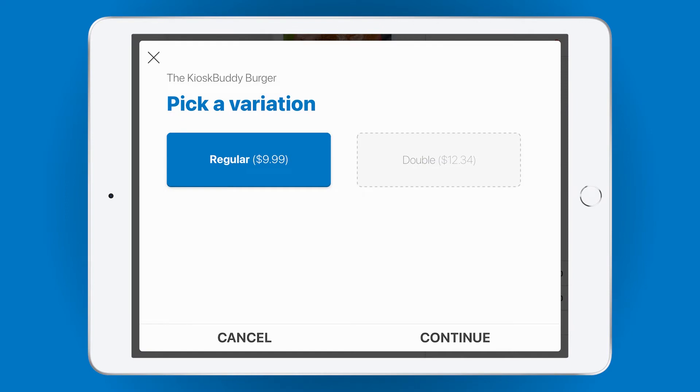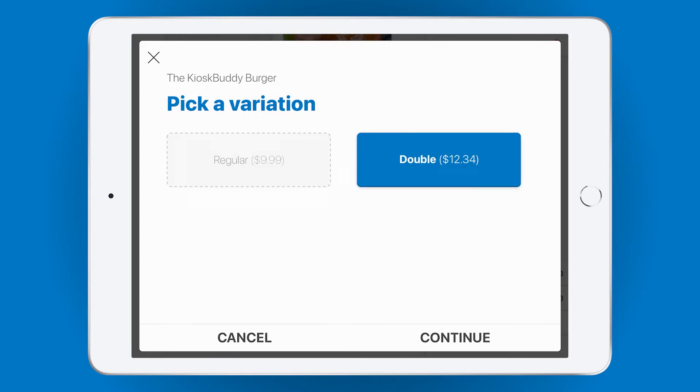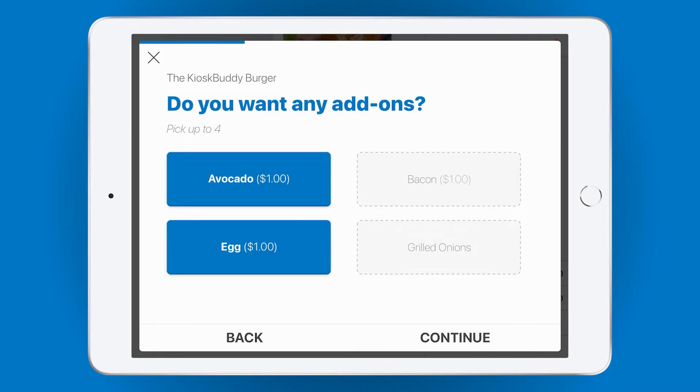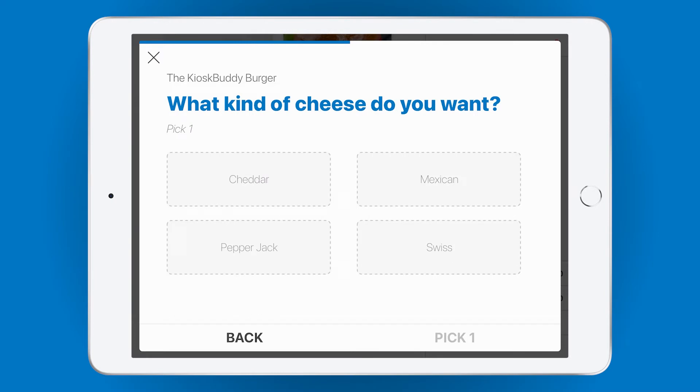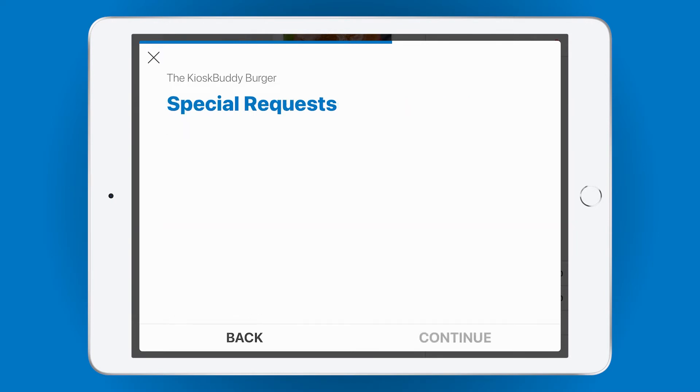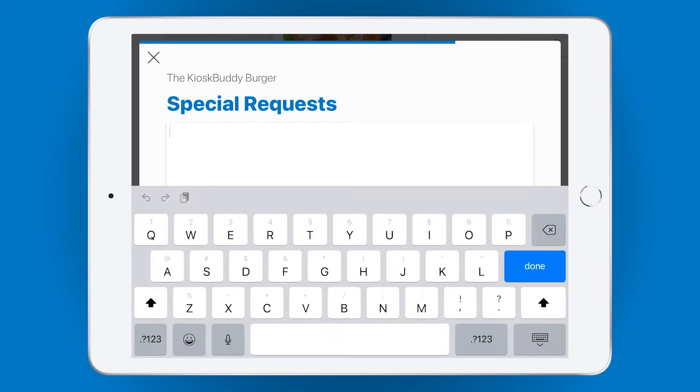Here we have some item variations for a Kiosk Buddy Burger — let's go with a double. Up next, we have the option to add some add-ons to the Kiosk Buddy Burger. Kiosk Buddy will continue to step through your modifiers so that your customer can order exactly what they want. Once that's complete, we move on to an optional special requests screen, where the customer can type in any special requests they'd like — for example, perhaps they're allergic to peanuts and need to let you know.